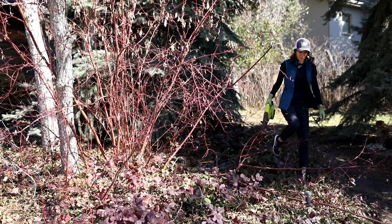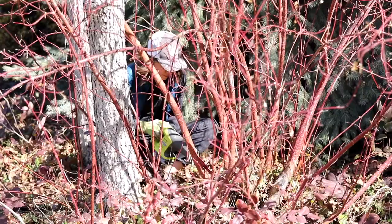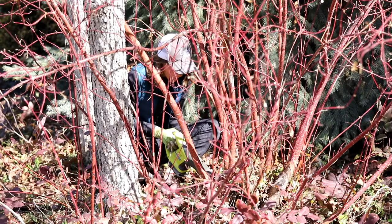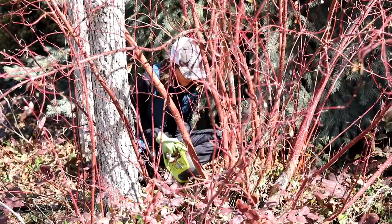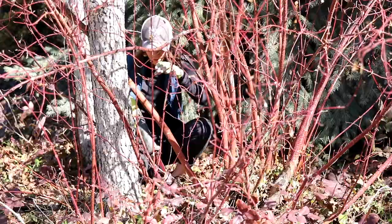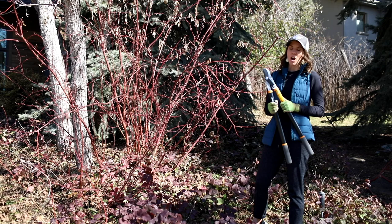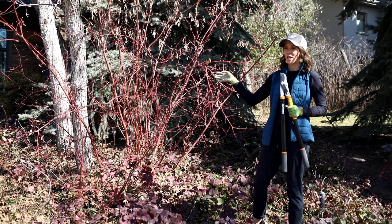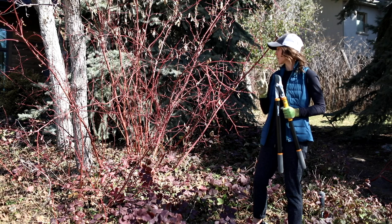Sometimes you have to stand back and look at it. I'm going to take this big cane out too using the sawzall. The rule of thumb is you don't want to take more than a third of the plant out — but there are exceptions. Red twig dogwoods can actually be pruned a lot and still recover, so you don't have to be too careful with them.